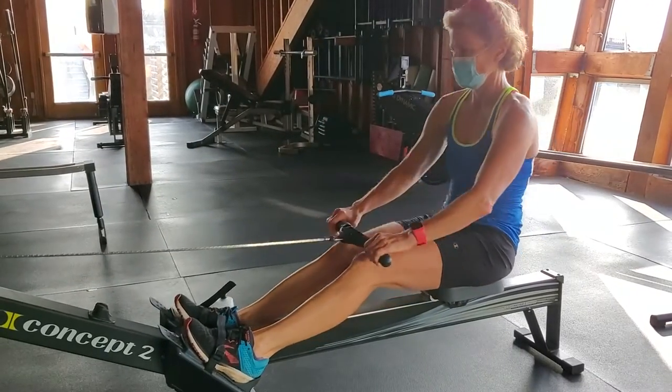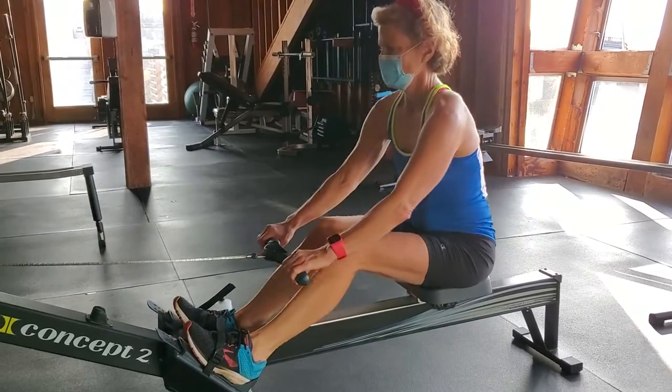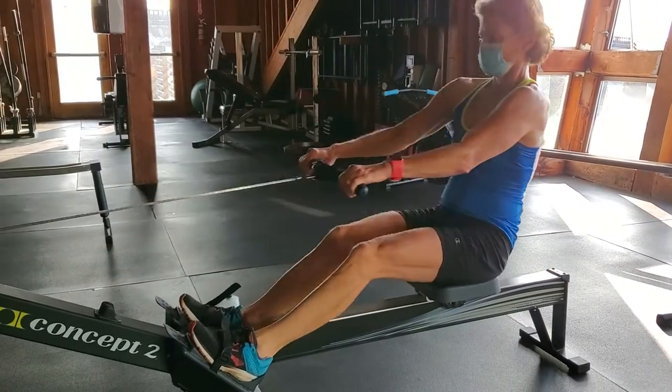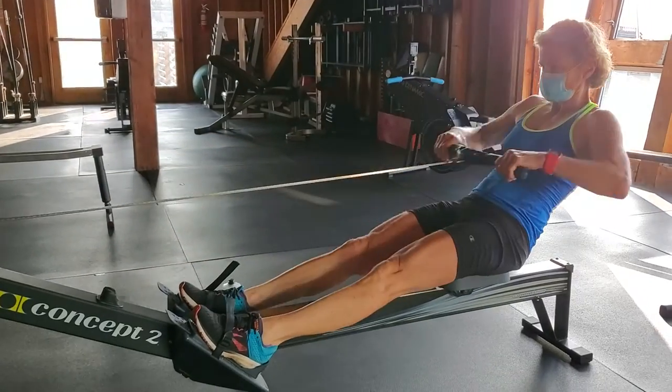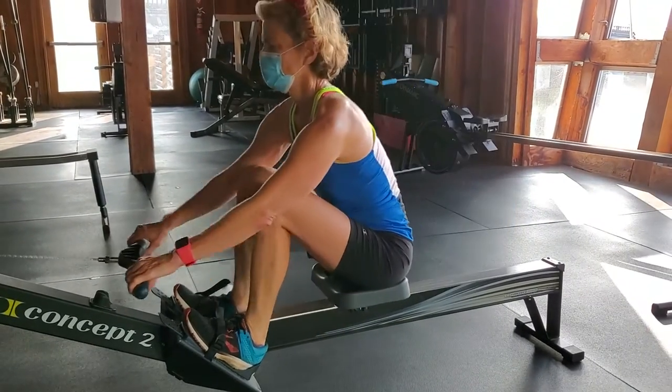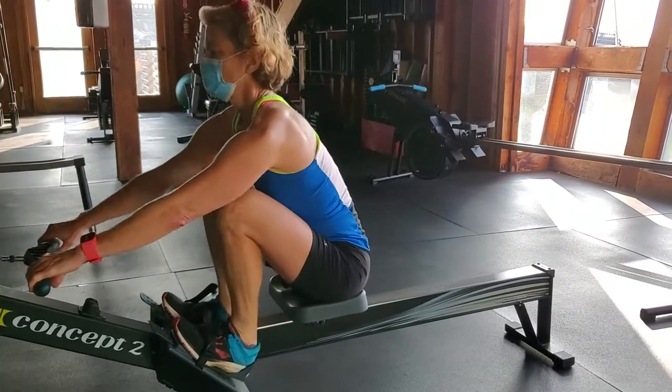Much more smooth acceleration of the drive versus a long push and then a rip open. This not only is safer for your back but more effective at accelerating the boat — especially for women who can get their legs into the finish of the stroke versus trying to pull the finish. Their upper bodies aren't as strong as men, so they have to have the legs involved in the finish.